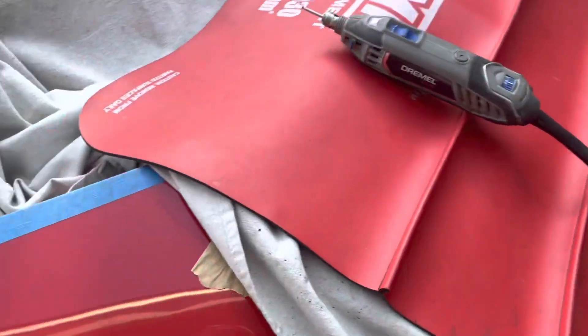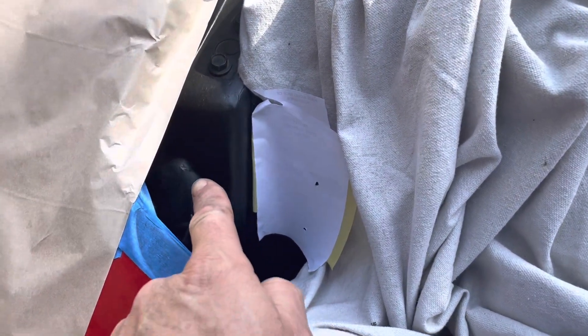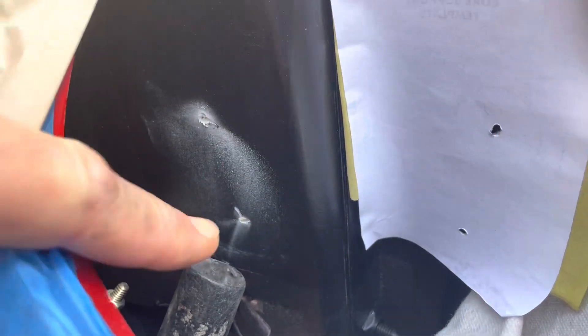All right, I got my two holes there. I'll work on this one and see how it goes before I do the other side. I did have to put them in at a slight angle so they're a little more on the outboard side, because I had to go in at an angle - but it turned out okay. You can see I also used my shop vac and sucked all the dust while I was doing that, which worked great.